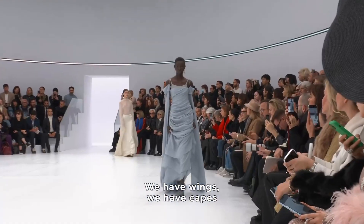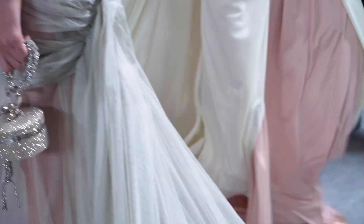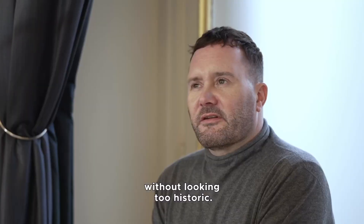We have wings and we have capes but they're done in organzas or tulles and they're just incredibly light without it looking at all historic.